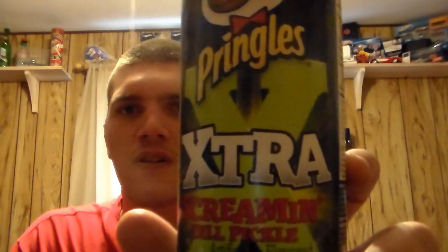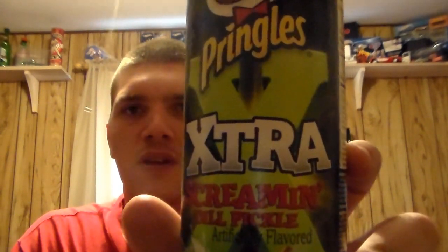Today we are going to be trying a new — well, I wouldn't say new — or most new item from Pringles: Pringles Extra Screaming Dill Pickle. And I really hate pickle, to be honest with you. Them putting this in a Pringle can does not sound appetizing whatsoever.